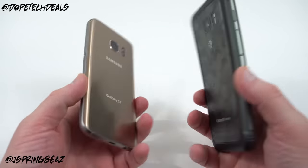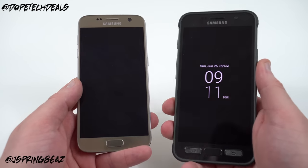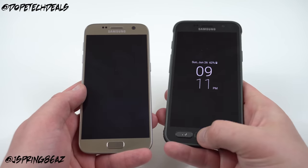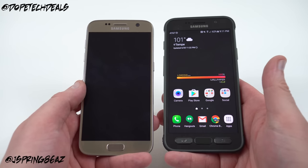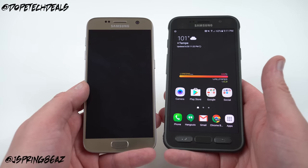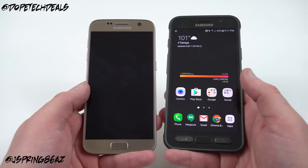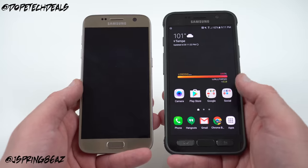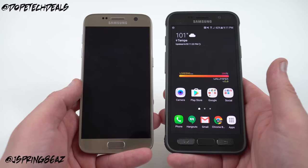The S7 Active is also a much bigger phone, so you gain some girth while getting that protection and a little more battery life. That's my full review of the Galaxy S7 Active — thanks to AT&T MobilizePHX for sending out this unit. If you enjoyed this video please like and subscribe. Find me on Instagram, Twitter, and Google Plus — links in the description — and I'll see you in the next one.